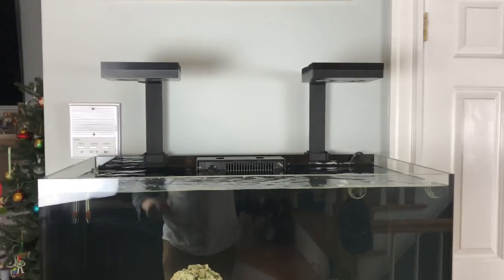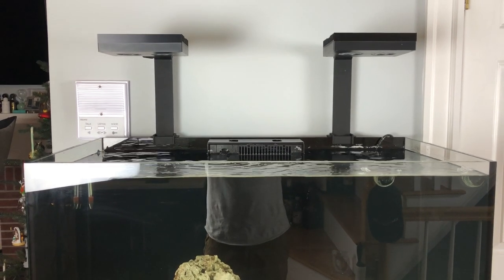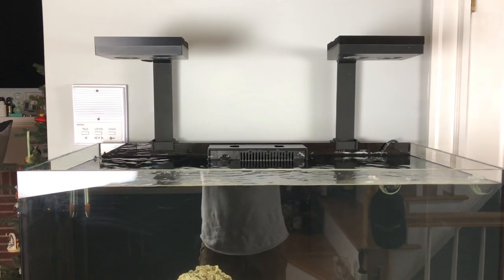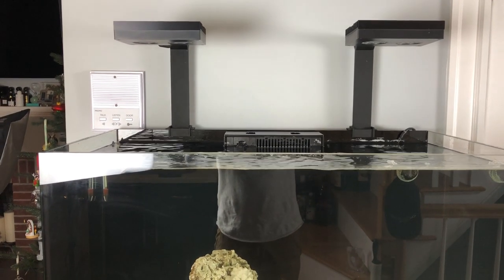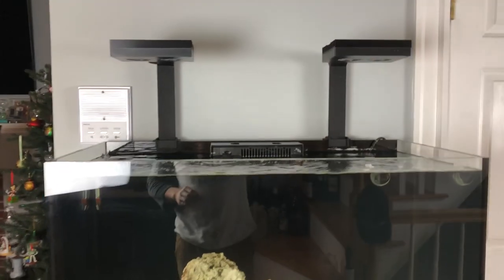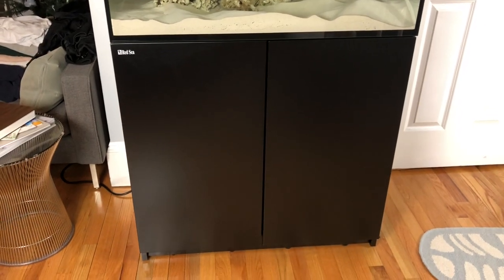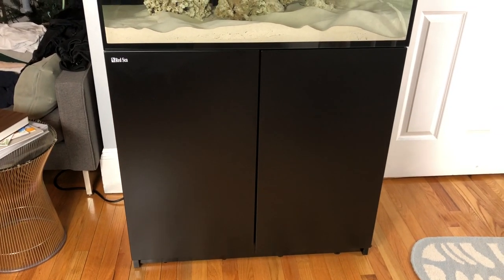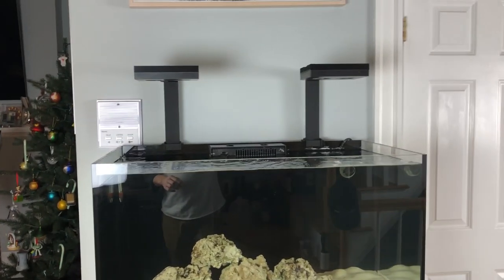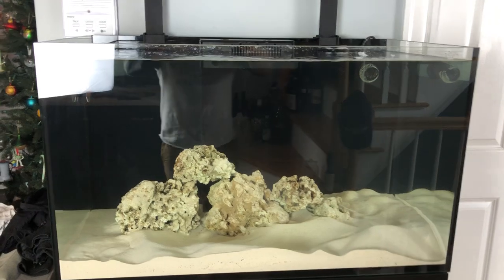Hi everyone, my name is Dan. I'm here to show you my new Red Sea 250 Deluxe reefer system that I just recently got online. The system itself came on a pallet when it was delivered — it was about 400 pounds when it arrived. So I had my friend help me lug this beast up almost five flights of stairs because I live in the city with no elevator in the building.